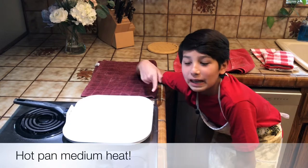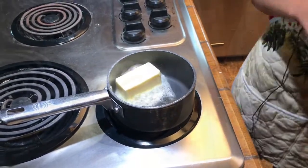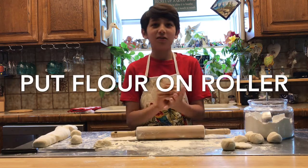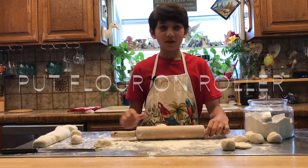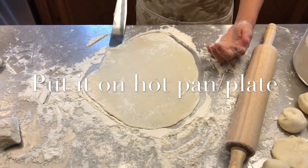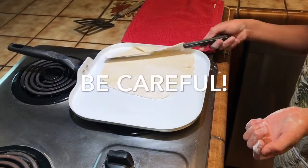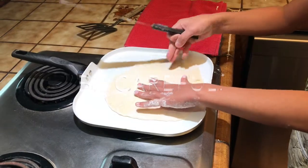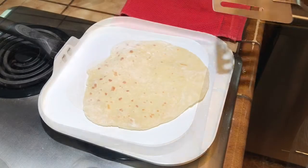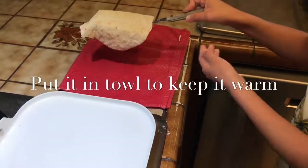Prepare your hot pan on medium heat. Start melting your butter. Put some flour on the roller so your dough doesn't stick to it, and let's start rolling. Once your tortilla is rolled out like this, you can go ahead and put it on the plate. You want to get the tortilla brown on both sides. Once it starts bubbling you can flip it. Once your tortilla is done, put it in a towel to keep it warm.